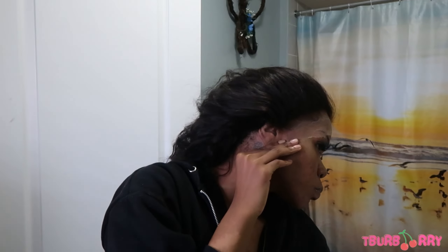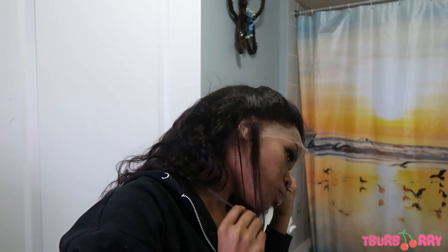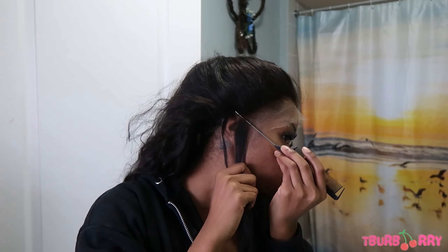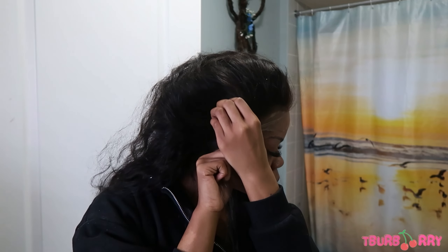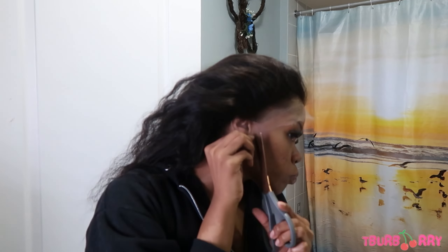I decided to do something different and it left a white cast on my ball cap, which made me end up reinstalling the wig because I could see it under my cap and it was annoying me. That's the only reason I reinstalled it — it still looked great otherwise.